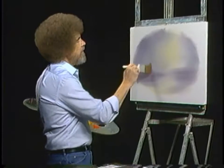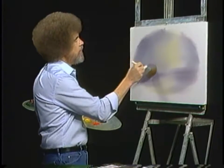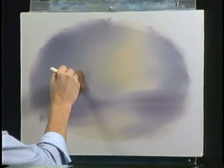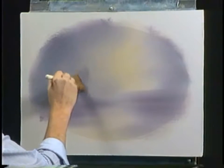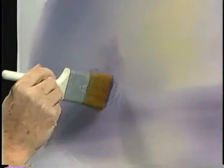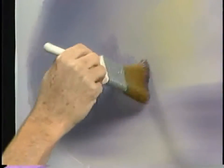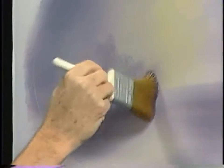This is just phthalo blue and alizarin crimson, little bit on the corner of the brush. Now then, maybe there's some little bushes and trees that live back here, just using the top corner of the brush. I don't want these to be very distinct — I want them to be very quiet, gentle, soft, way back in the distance. There they are.